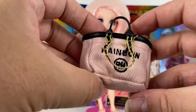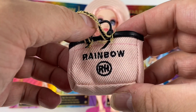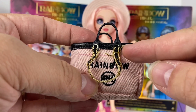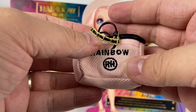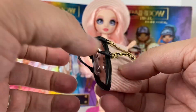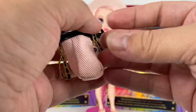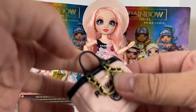Her other fun accessory is her little beach bag - this cute little pink cloth bag with Rainbow embroidered on it and an RH for Rainbow High. Mine has some stitching that came undone, but we have some gold thread to make it look like chain, a pleather liner at the top, a leather handle for her to hold, and then another gold chain at the back. Really cute bag.